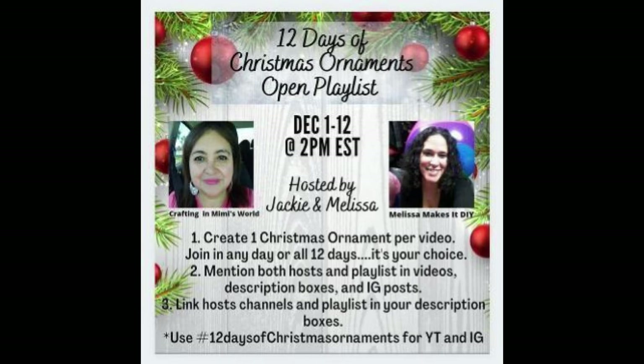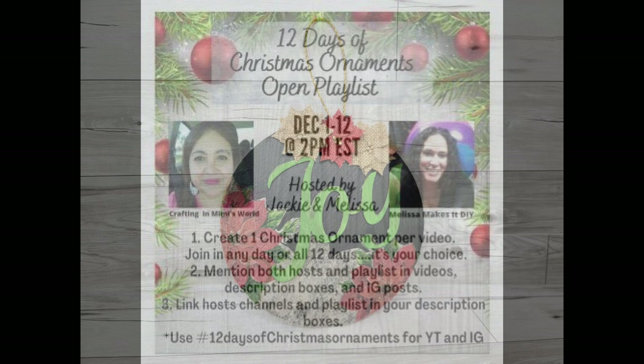Let me know what you think! Today is the last day of the 12 Days of Christmas Ornaments playlist hosted by Jackie at Creating in Mimi's World and Melissa at Melissa Makes it DIY. It has a ton of inspiration for making ornaments. Make sure you check out their channels and all the videos in the playlist — I will have links to both in my description box. If you haven't seen all the rest of the days, go back and watch them; there are some amazing ornament ideas. Okay, so back to crafting.